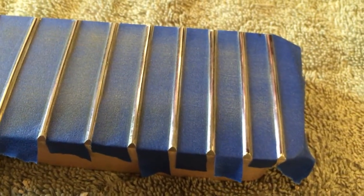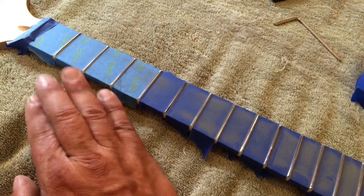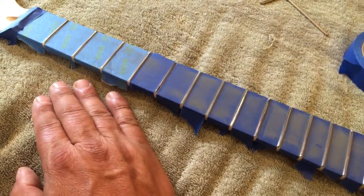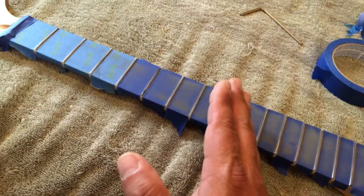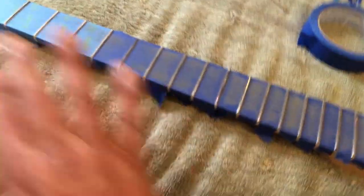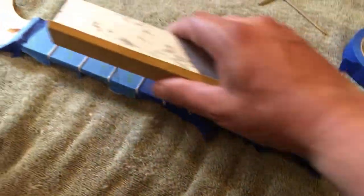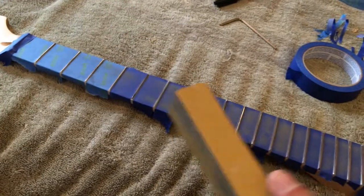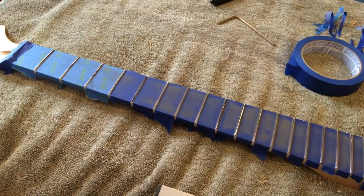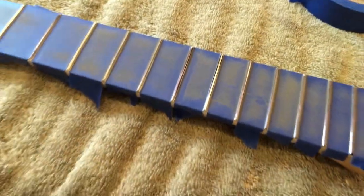So it doesn't look too bad. Usually that's the way it happens. I do the whole fretboard at once. When I first started doing this a couple years ago, I've done so many of these level crown and polish jobs — I used to start at the first 12 and then tape it off and do the second 12. But it doesn't really matter. You can do them all at the same time as long as you have consistent motion, using the sides and remembering to get the ends.